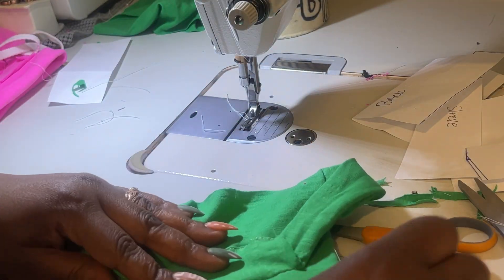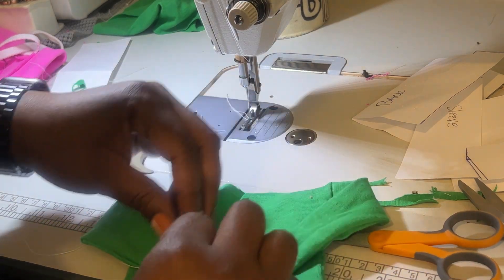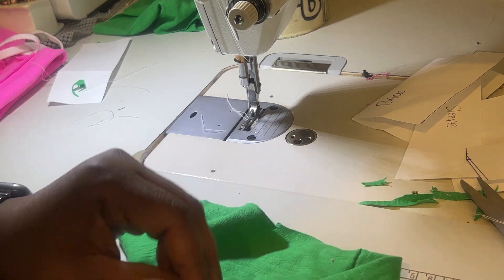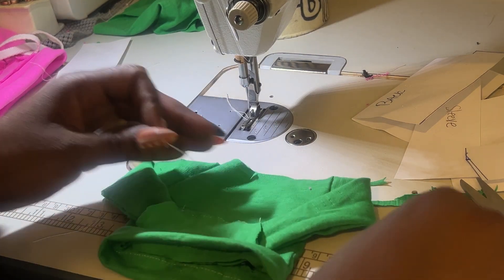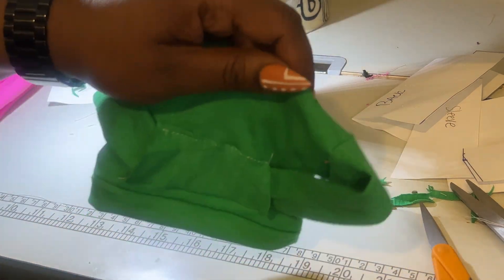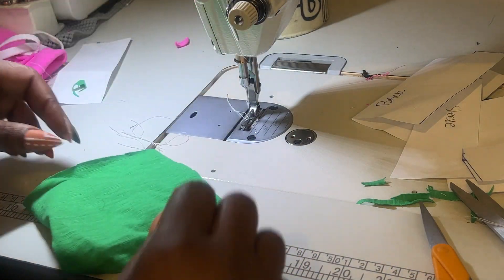We have a body! The body is done. The only thing left is the hood. The hood is a little more finicky — it's not as pattern-driven or specific as the rest of the pattern pieces.